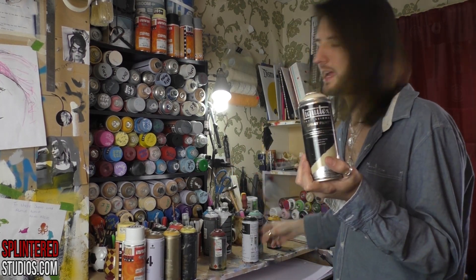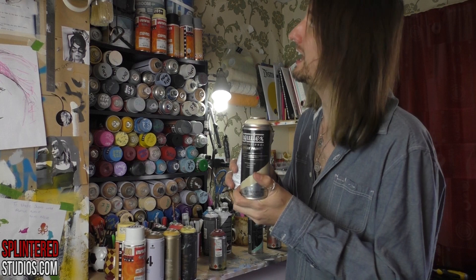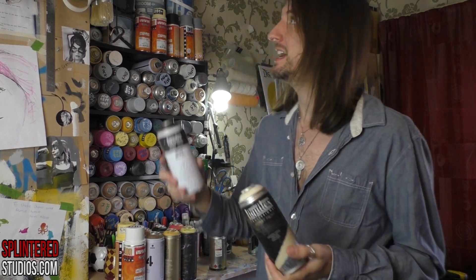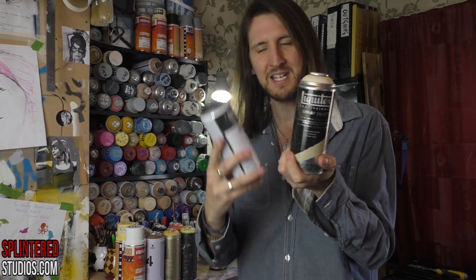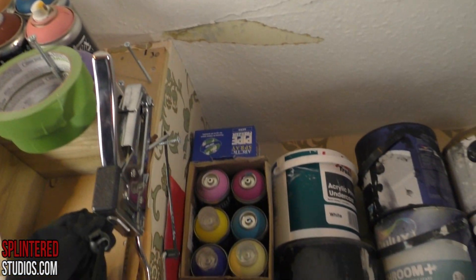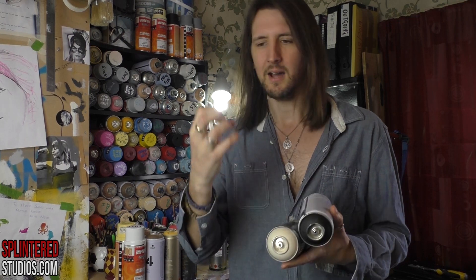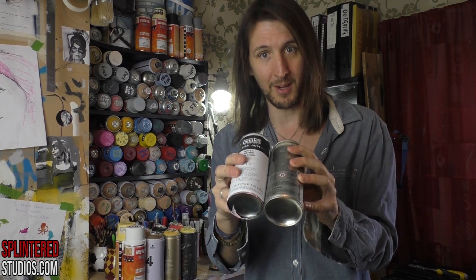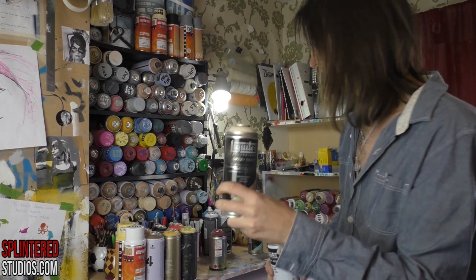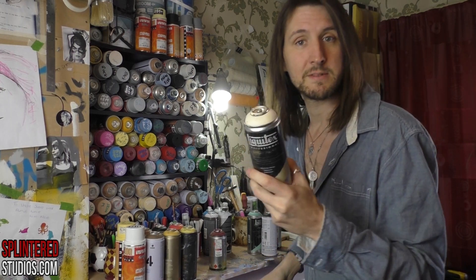The Liquitex spray paint, on the other hand — there are no words to describe how bad this stuff is. It's awful. I have loads of it because it's been given to me at events and artist friends have given me theirs because they hate it so much. It's about £9 a tin — £9! It clogs like you would not believe, takes forever to dry, little air bubbles come up in the paint, it drips, it's tacky, and the colours are really bad. This stuff is absolute garbage. Liquitex make great products or garbage products with no middle ground — this is garbage. Avoid, avoid, avoid. Don't ever buy this stuff. I would recommend Loop over this.